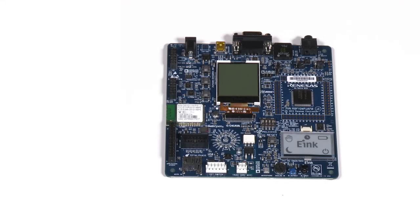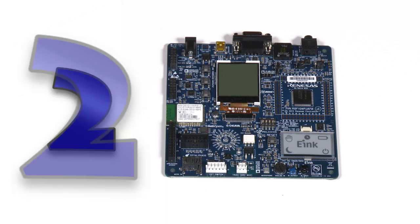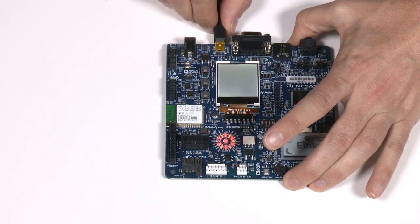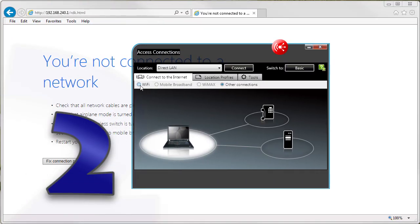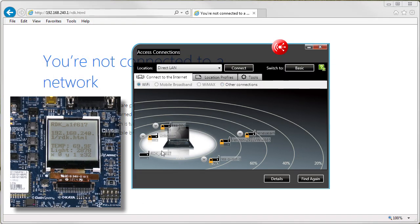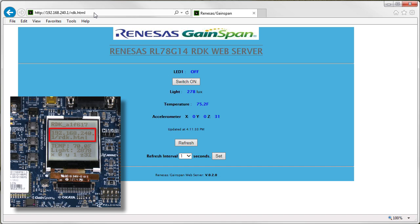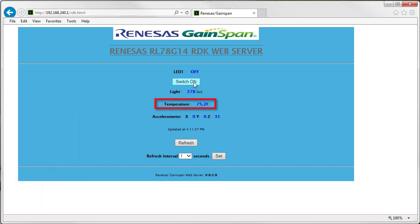Evaluating the powerful features of the RL78 G14 using the RDK is as easy as 1-2-3. One, power up the board with any USB power supply. Two, connect your PC or smartphone to the access point specified in the LCD. And three, direct your web browser to the address indicated in the LCD display, and monitor in real-time the amount of light hitting the board, the temperature, and the 3D accelerometer data.